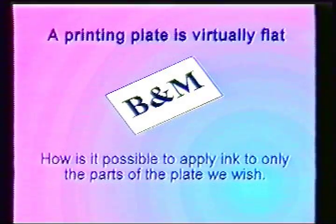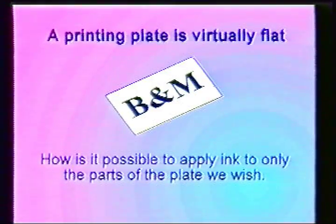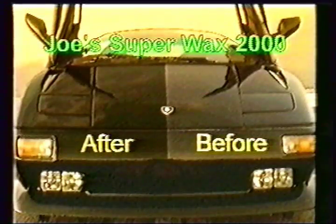An explanation of how this is achieved is to use an example you possibly may be familiar with. Perhaps you've seen a commercial for car wax where the advertiser has waxed only half the car. The side that has been waxed is shiny while the unwaxed side is dull.